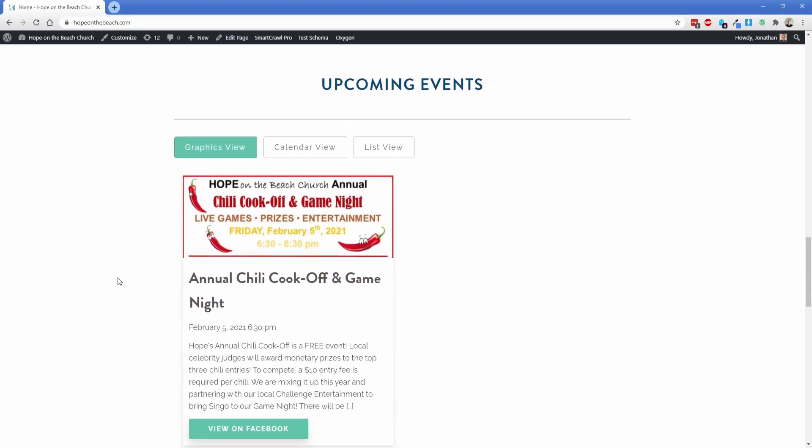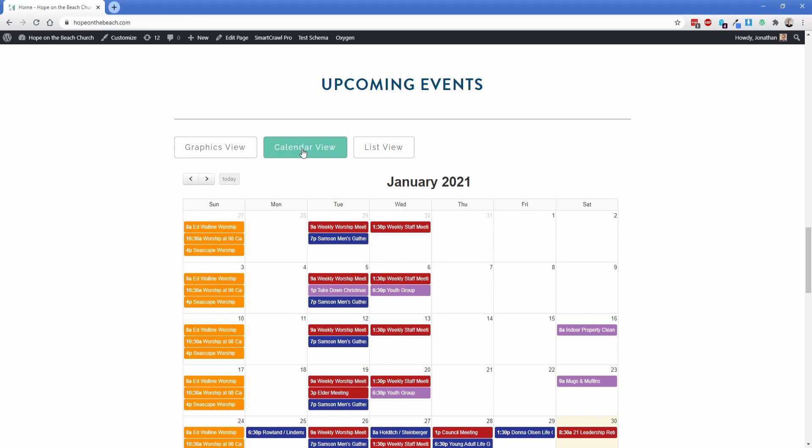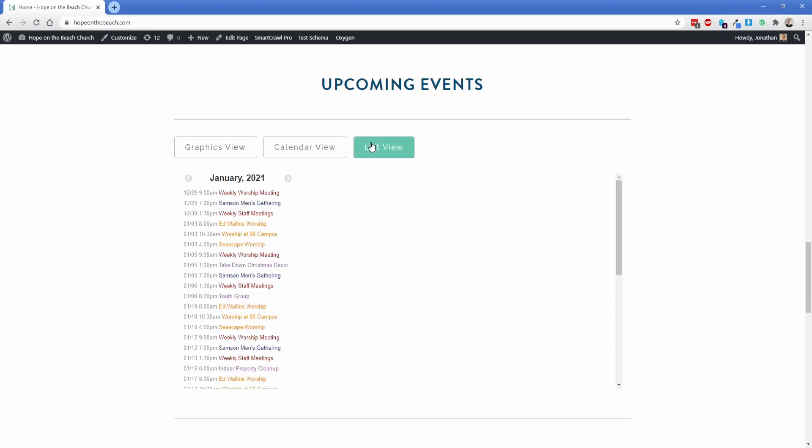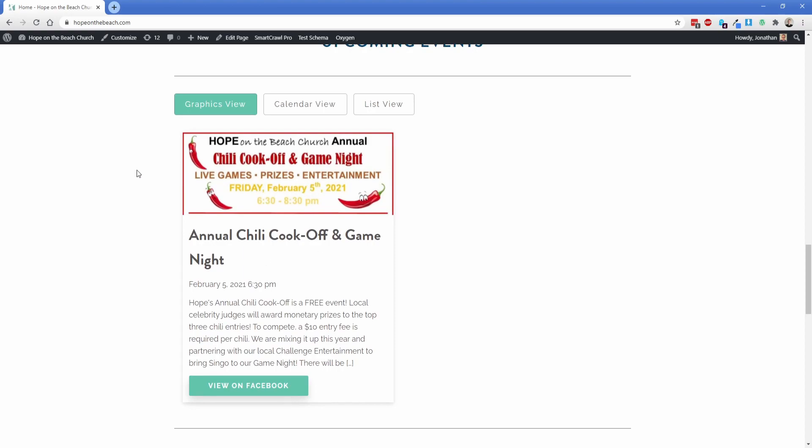Continuing down the page, we also had another custom post type for events. There's kind of the graphic view — these are their big ticket events like a chili cook-off and lots of other things they do. They also have church events themselves under the calendar and list view — these are their typical worship services and all the different things that go on in the church on a regular basis. The list view is provided via their back-end office system using code blocks and Oxygen tabs. Then there's a repeater to pull in events from the custom post type for events.